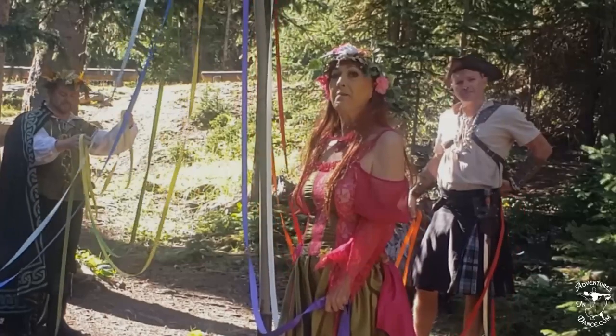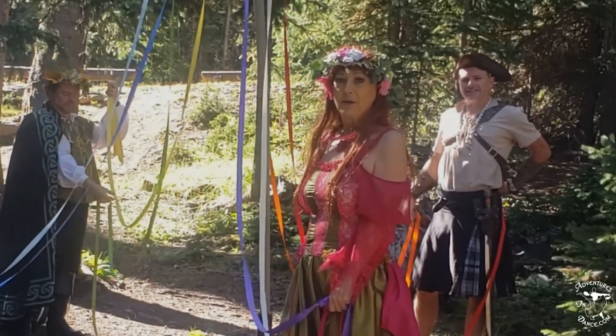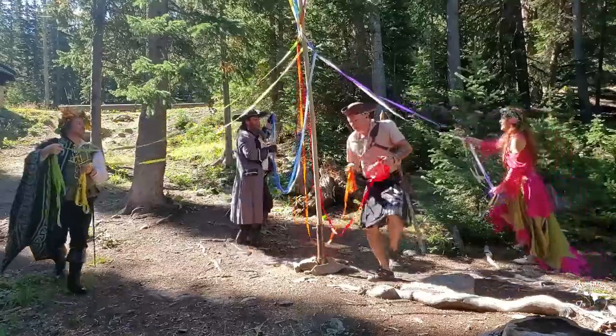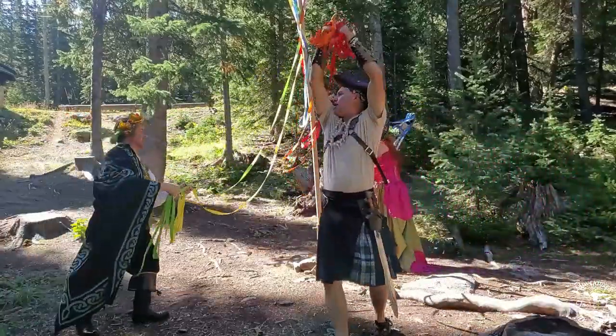This is a maypole weave — a very simple way to dance around your maypole. Take your people and number them off: one, two, one, two. Ones travel to the right, going outside then inside. Twos travel to the left, going inside then outside.